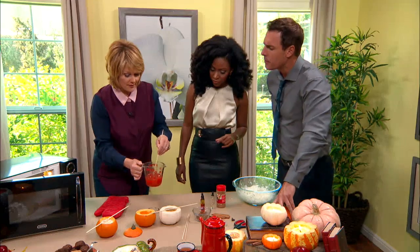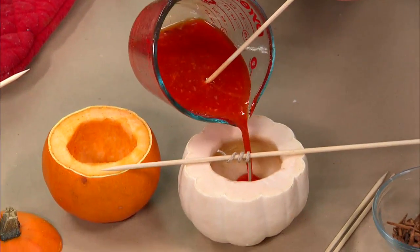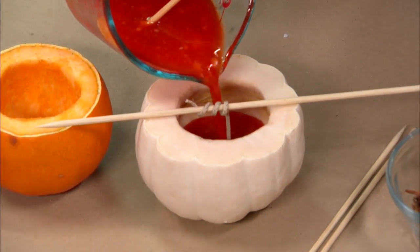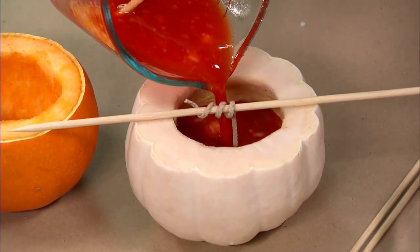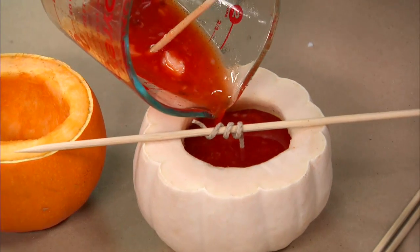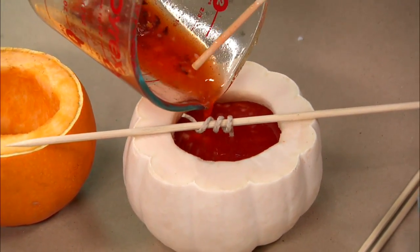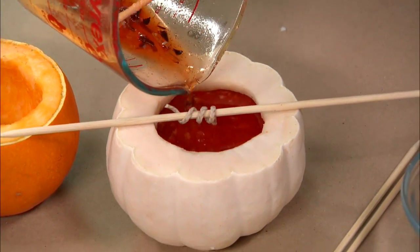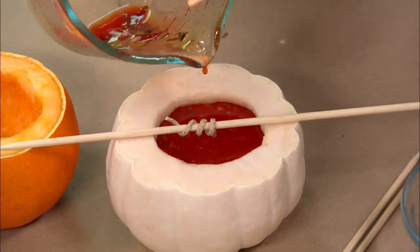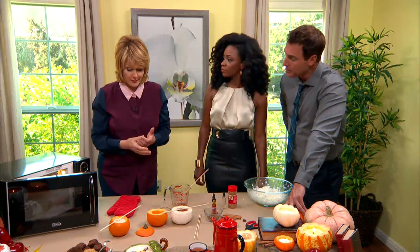Here we have our mixture, and we're going to gently pour it into the pumpkin — just like that. We still have little chunks in here but that's okay, it's hot enough where it will melt. This will take about two to three hours to set up, so you just let it cool. You can put it on your back porch or even in the refrigerator if you like.